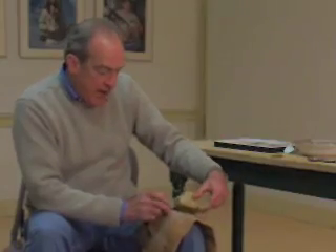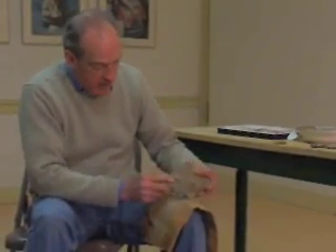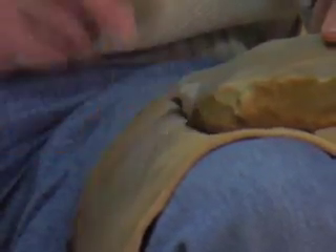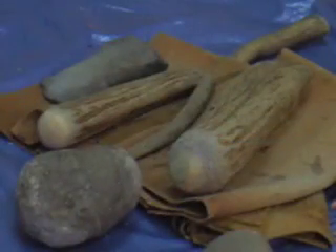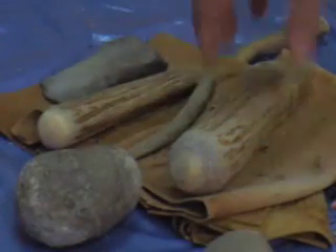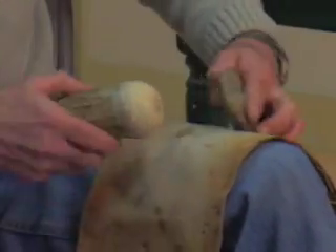Jeff Boudreaux of the Massachusetts Archaeological Society has spent more than 20 years trying to get inside the minds of the early Stone Age explorers. He's become an expert on making their tools using ancient techniques. With materials that were widely available in the Stone Age, Boudreaux begins the process of making a Clovis point.